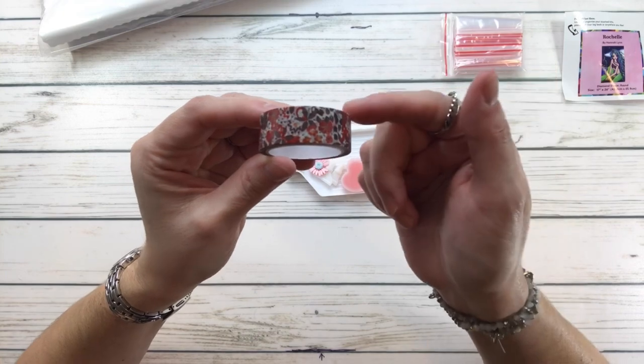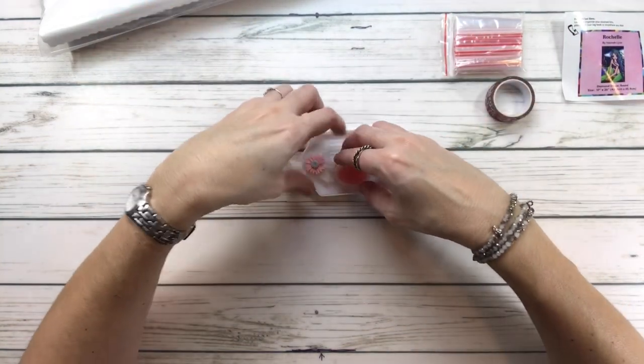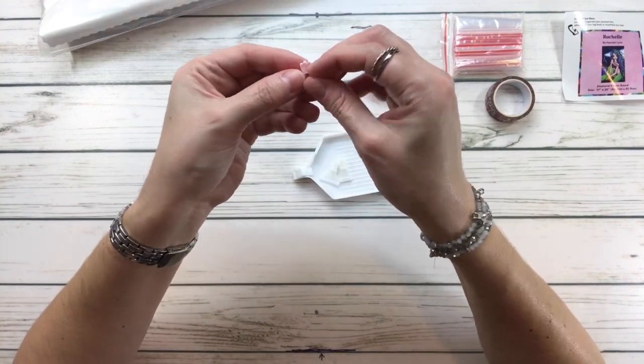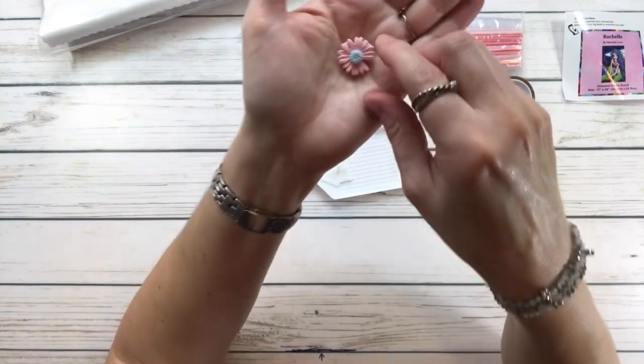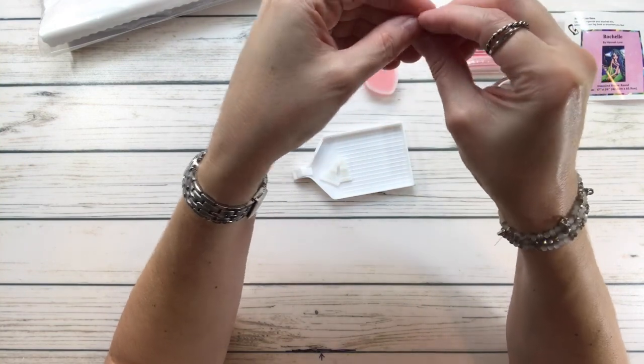Look at the washi tape — that's another thing you never know which washi tape design you're going to get, which is pretty cool. And I believe this is my little cover minder, but the magnet came off. I can glue it — I have some powerful glue.